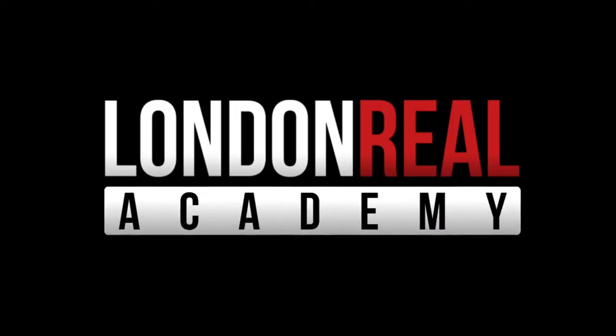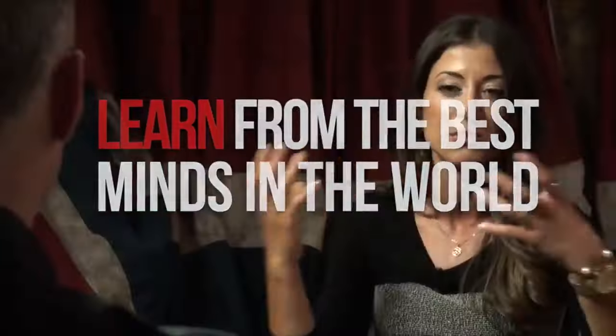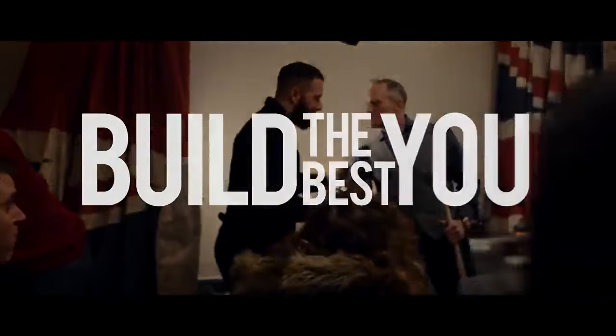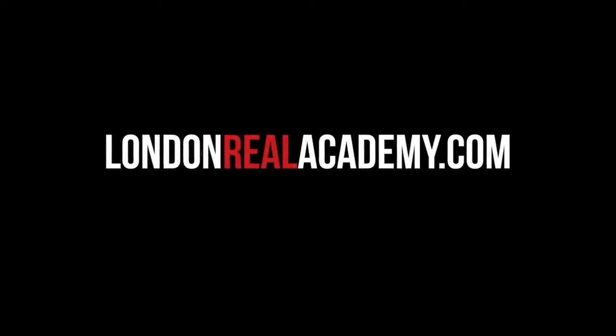Continue watching this fascinating conversation for free by clicking on the link below to visit our website. Learn from the best minds in the world and connect with a community of passionate people building the best versions of themselves. Just click on the link below and I'll see you on the inside.